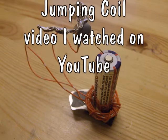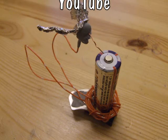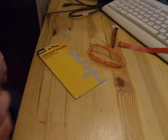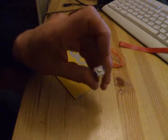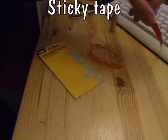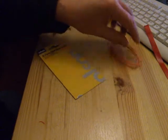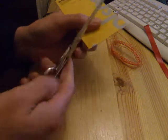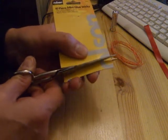To make it, you'll need: neodymium magnets — they'll make it better — a AA battery, some sticky tape, some insulated wire, a bit of thin cardboard, and a pair of scissors.